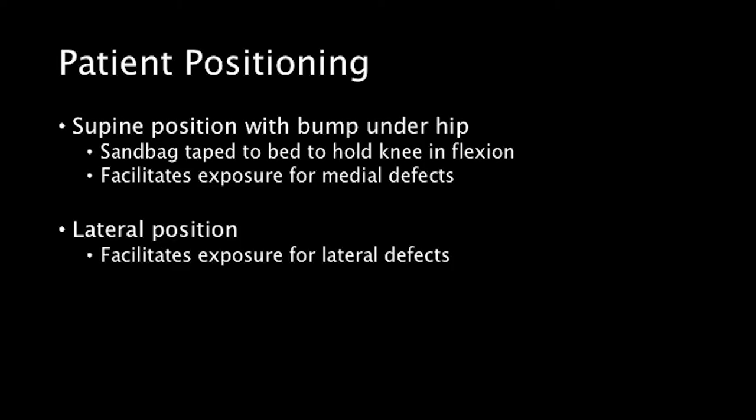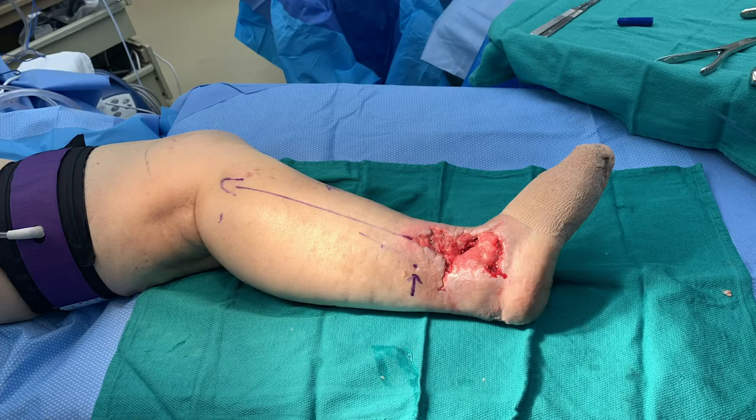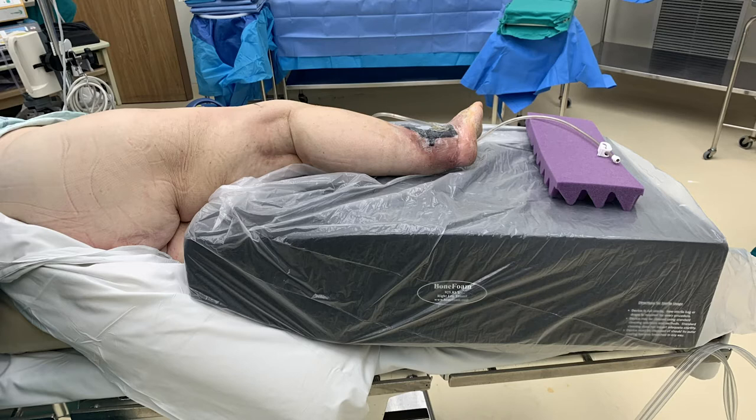Surgical Technique: The patient is usually positioned supine with a bump under the ipsilateral hip. A sandbag may be taped to the OR table to allow the knee to be flexed approximately 60 degrees and prevent the foot from sliding during elevation and transposition of the peroneus brevis and placement around the foot and ankle. In this particular case, with a lateral ankle wound, we facilitated the vascular mapping, exposure, transposition, and insetting of the distally-based peroneus brevis flap by positioning the patient laterally, supported by a beanbag and foam bolster to support the injured extremity.